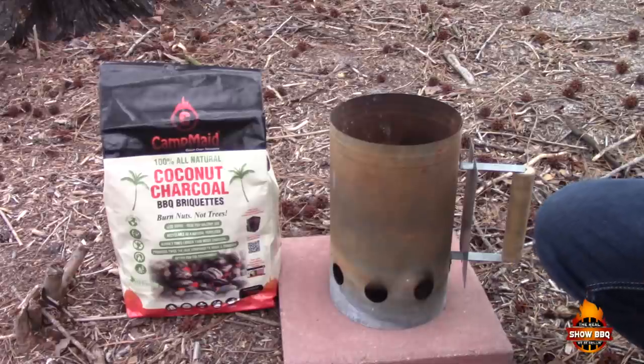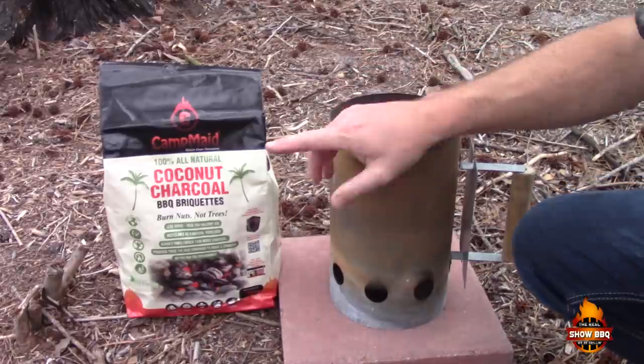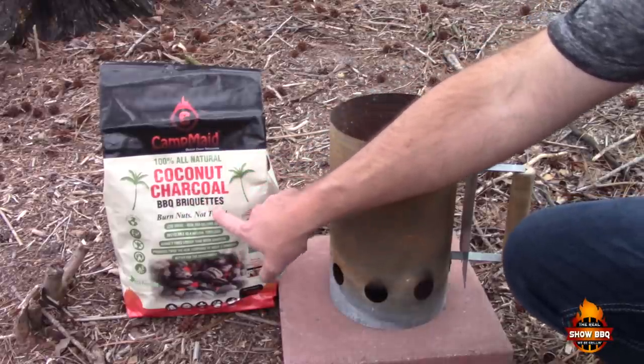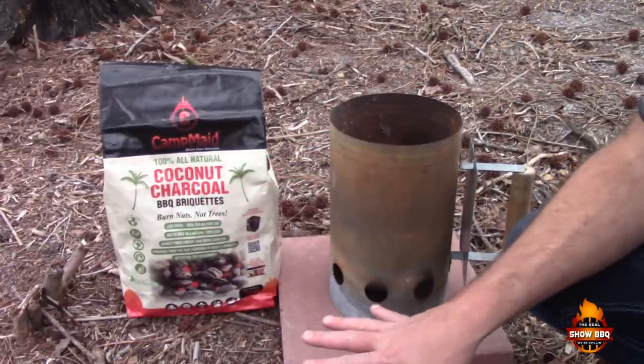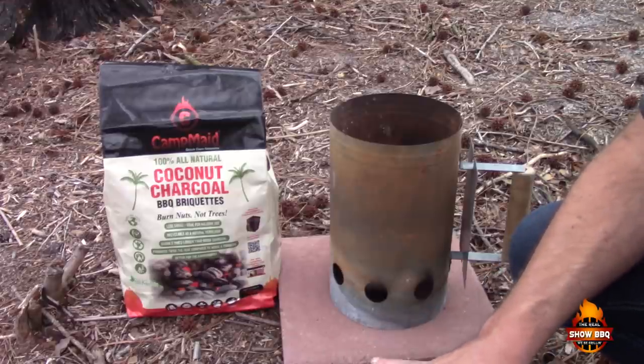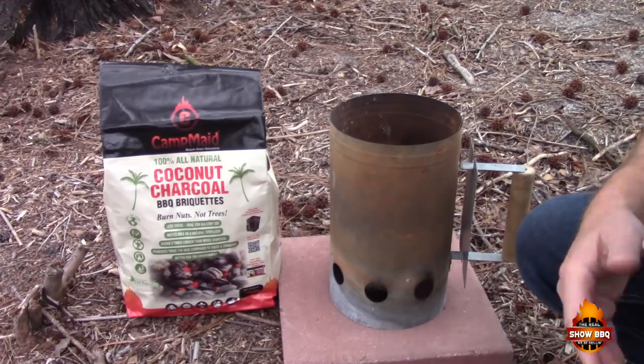We'll get our charcoal started. I've got about 30 briquettes in here. We're using the Camp Made 100% all-natural coconut charcoal — they've got some very versatile products we'll be using in other cooks. But today we're just going to be using their 12-inch Dutch oven.